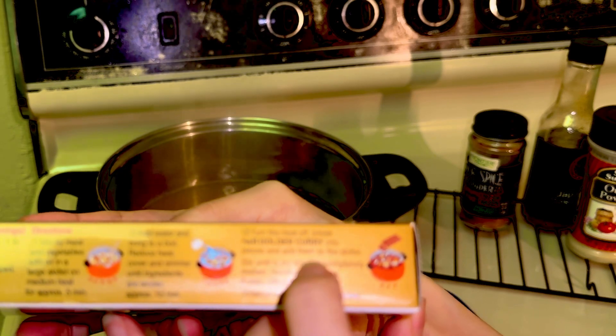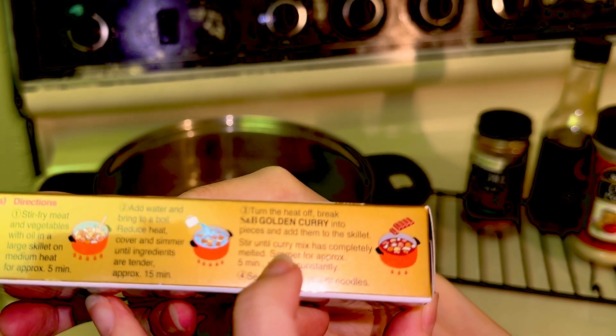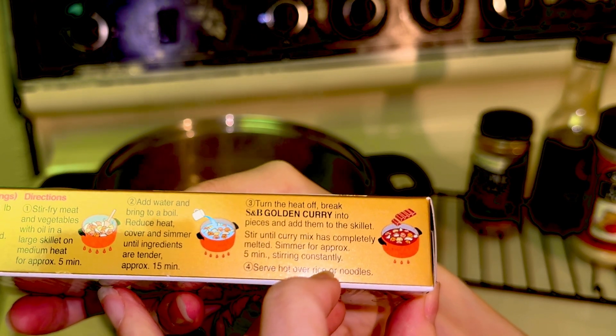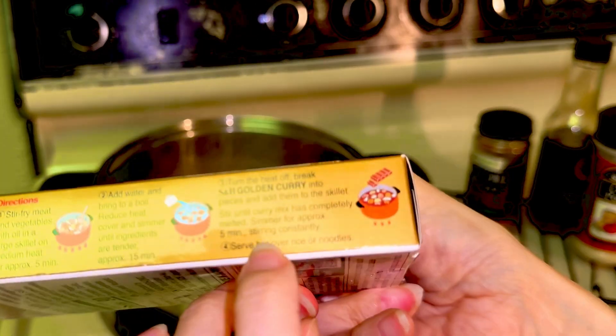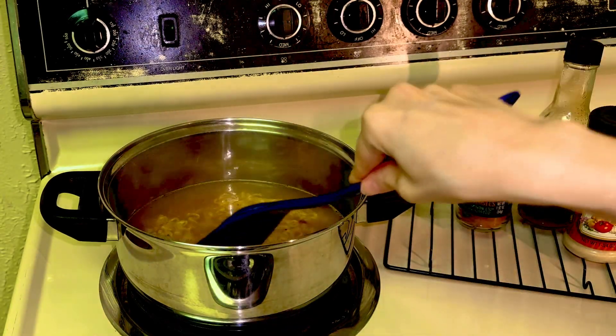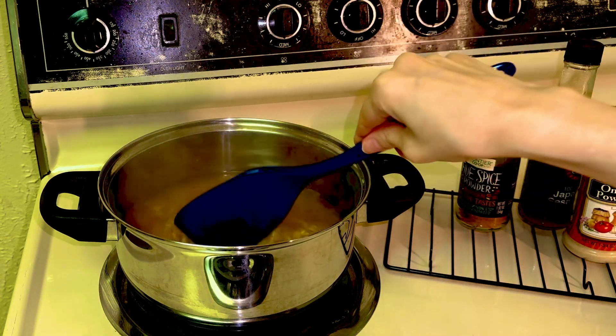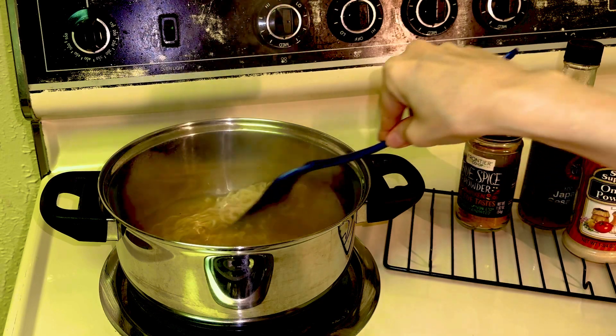Turn the heat off. Add curry into pieces into the skillet and stir until the mix is melted. Stir for five minutes. Serve over rice or noodle. So this is to be served over noodle with veg or meat.